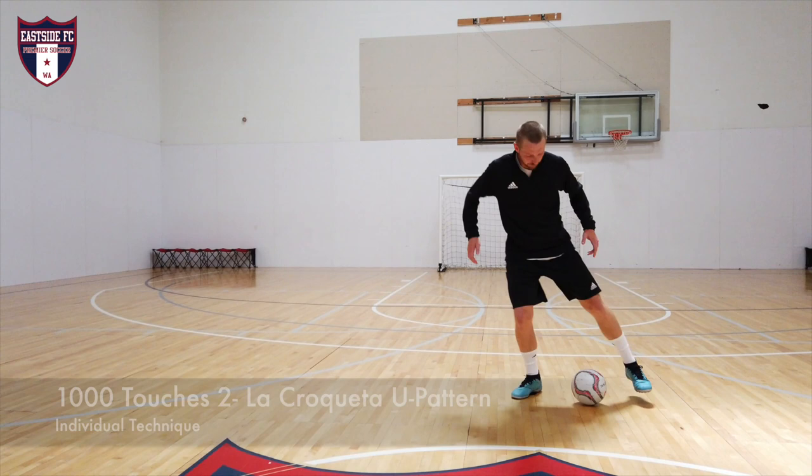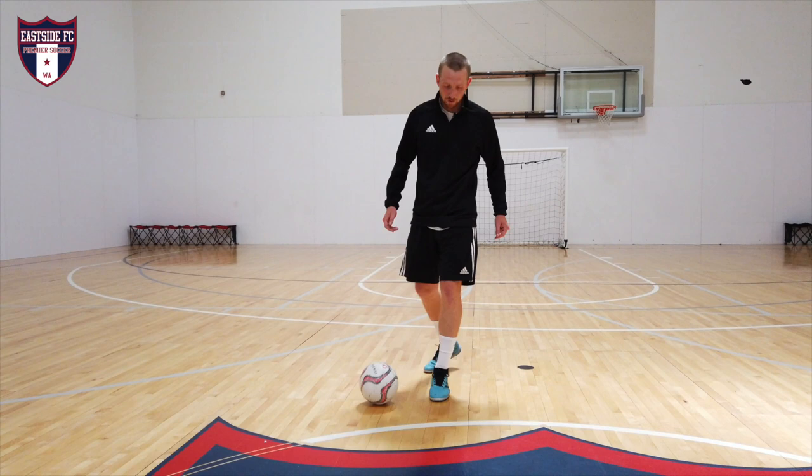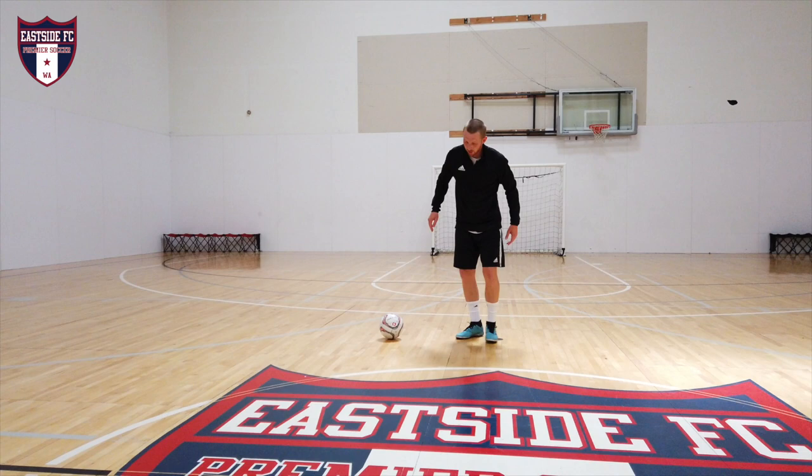This next one is called a U-pattern. It's very similar to just that croqueta move, sliding the ball, but now it's going to be a little bit more realistic. You're going to pull the ball back and try to imagine you're making a U-shape around somebody who's standing in front of you.